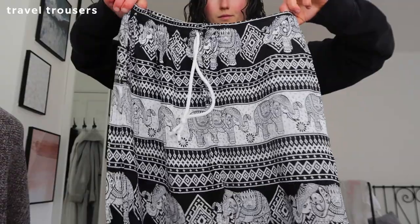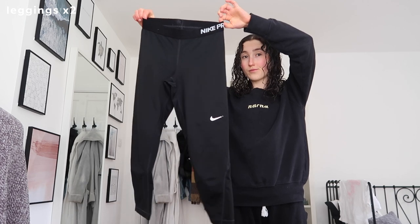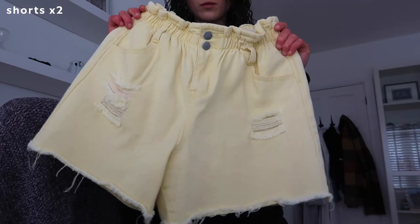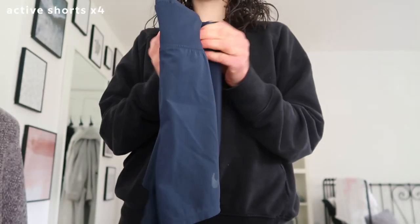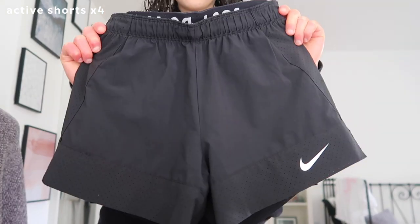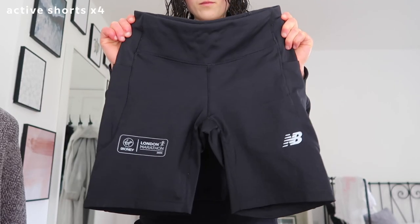The next section is clothing and shoes, and I'm so happy I didn't have to buy any new clothes — that's a huge achievement and I don't want to over-consume. I'm taking black and white elephant travel trousers, one pair of tracksuit bottoms for the flight, two pairs of three-quarter gym leggings, yellow shorts from Australia, denim shorts with an elasticated waist, one pair of nice black shorts with a waistband, four pairs of activewear shorts including a navy blue pair, a black Nike pair, orange Gymshark shorts, and my New Balance cycling shorts I wore for the marathon.